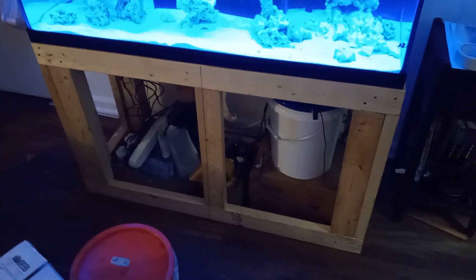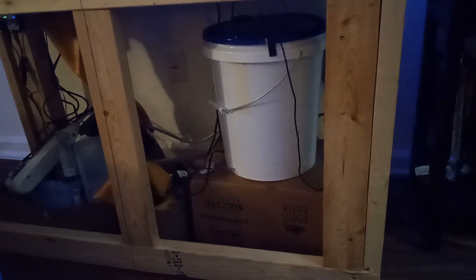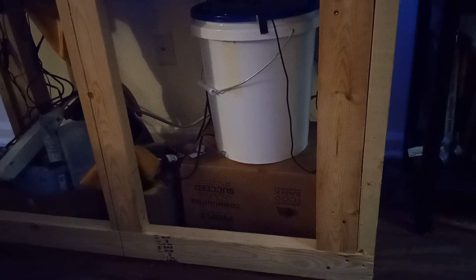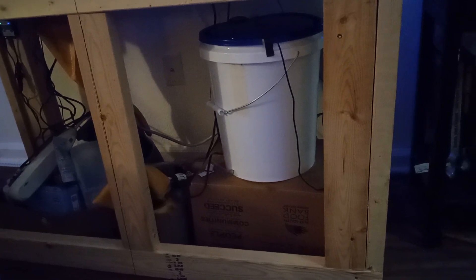Hey guys, what's up, this is Kevin coming to you again from the Neighborhood of Reef with a little update. I'm gonna start off here at the bottom — you can see the automatic top off. I had a little problem with water pumping from the floor all the way up to the tank. I put a little container inside the box to hold it up with the water on top, and it's been working fine for the last five or six days, so that problem is sorted.